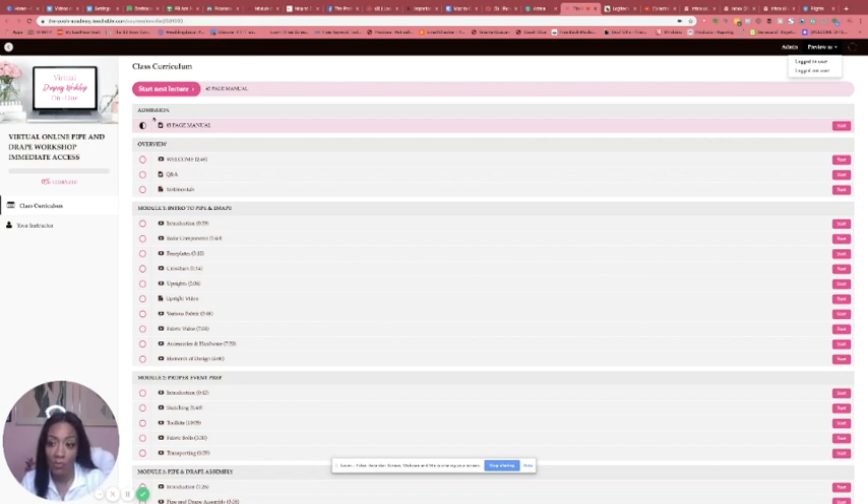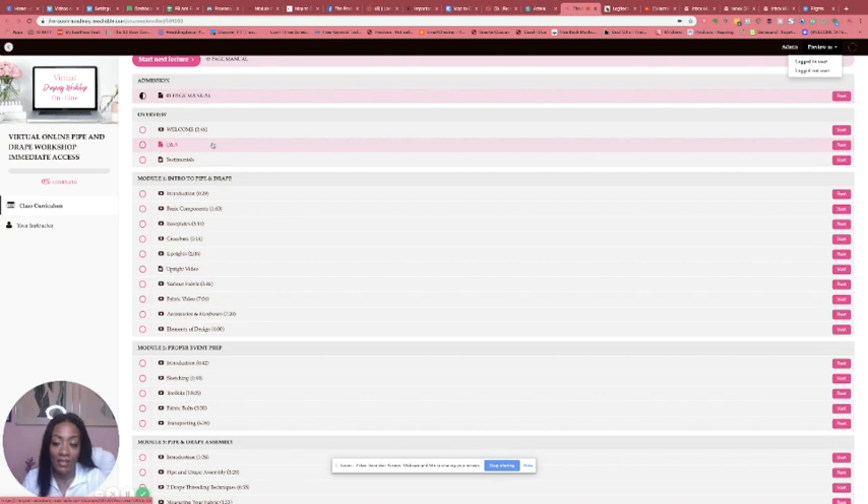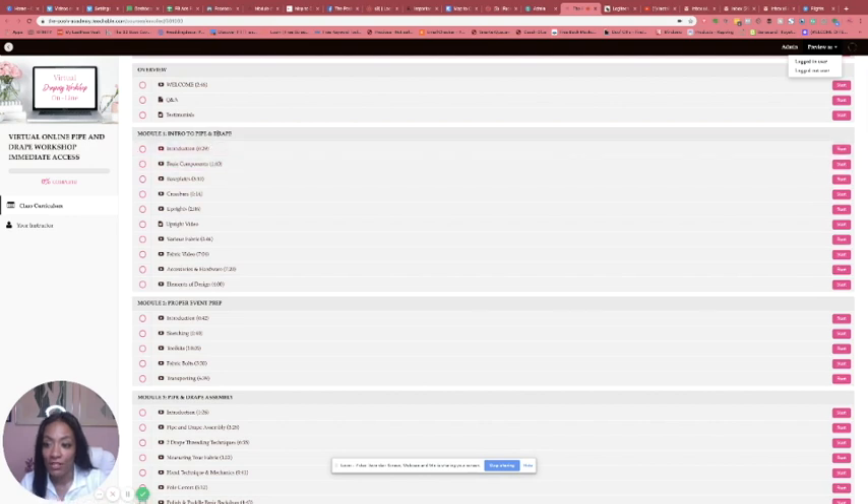So you're going to start your lecture, and when you start your lecture you will have your 45-page module which is here. Then we'll go into a welcome section. This section here is for Q&A — if you have any questions throughout the course you will go to this section, plug in your question, and I would immediately get it and give you an answer. This section is for testimonials and feedback from past students.